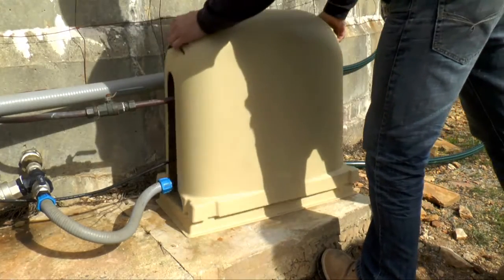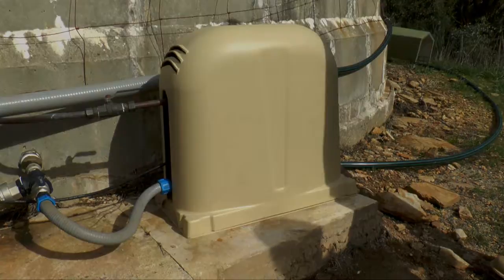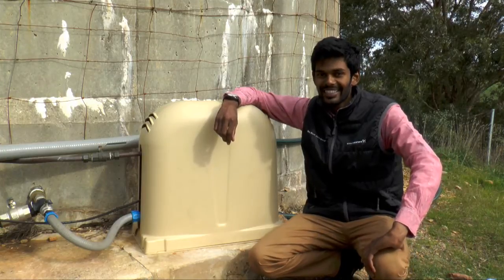Place the pump cover on top of the unit, making sure the pump is installed out of the weather, sitting in the centre of the cover. And there you have it. That's how easy it is to install a Gromfoss CMB. Thank you.